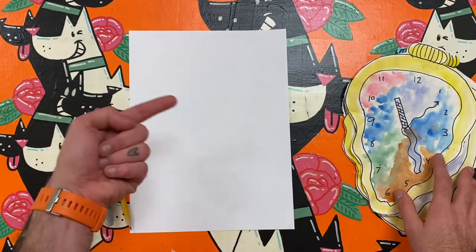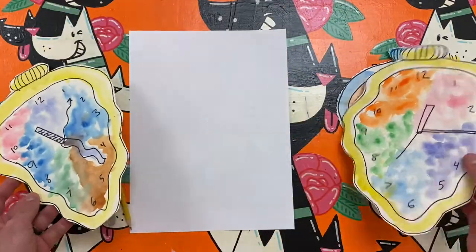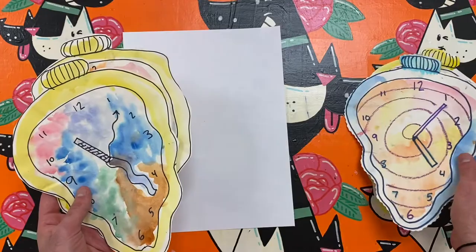Hello artists and welcome to Mr. Melvin Makes. Today I am drawing an abstract clock inspired by Salvador Dali's The Persistence of Memory.